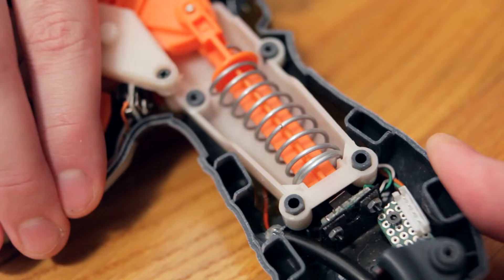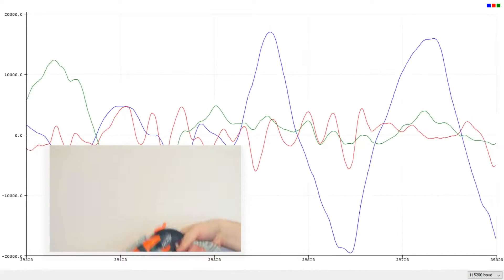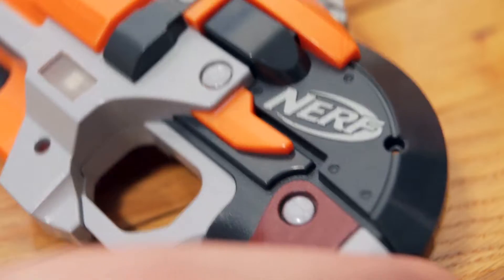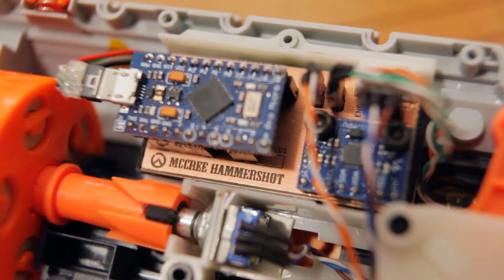The Nerf gun has buttons for the trigger and hammer, a rotary encoder for the cylinder, and an IMU with a gyroscope and an accelerometer. I also included an RGB indicator LED on the side, and a capacitive sensor that you can trigger with your thumb. These are all connected to an Arduino Pro Micro on a custom circuit board, which emulates a keyboard and mouse.